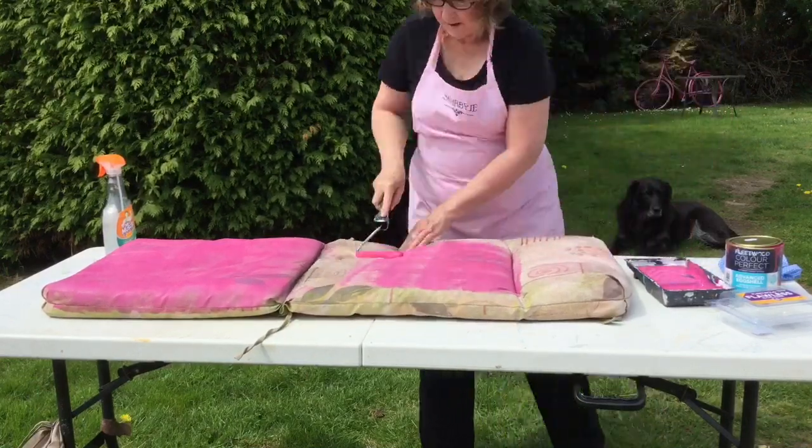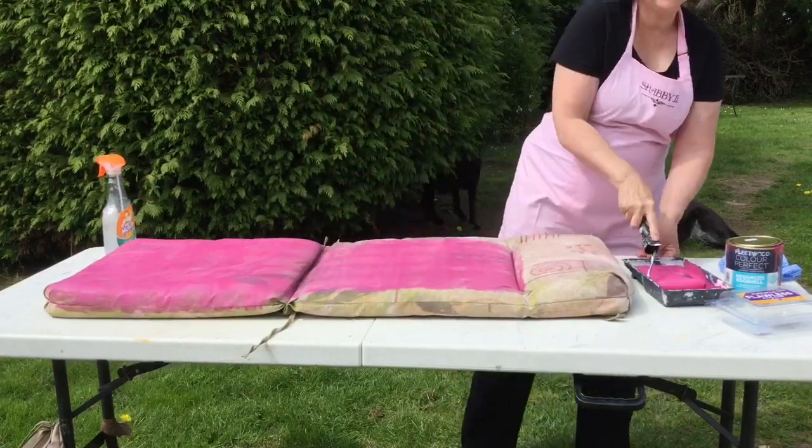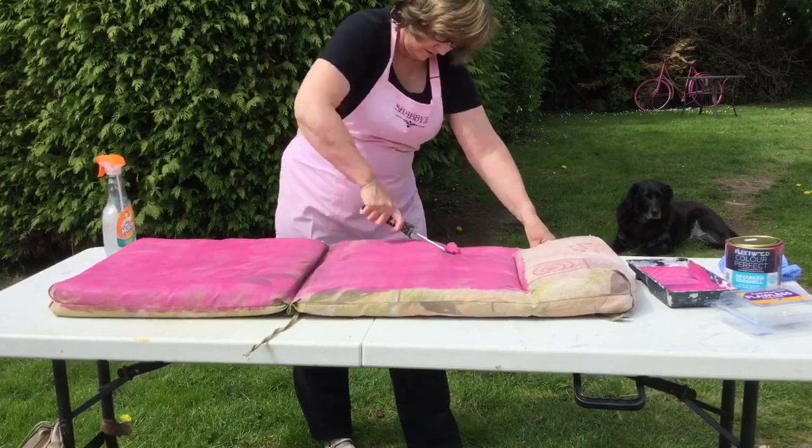So next time, don't paint in the sun — get into the shade. Here's me doing one very quick coat on it, and then I put it over the fence to dry.